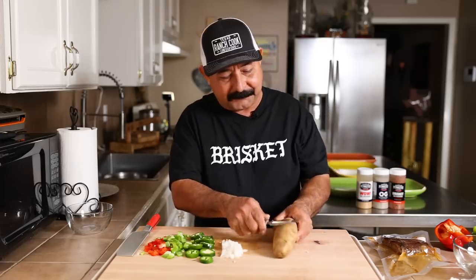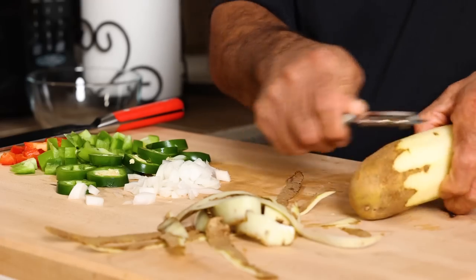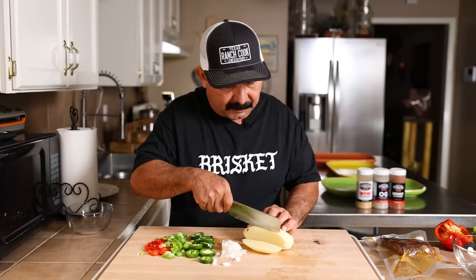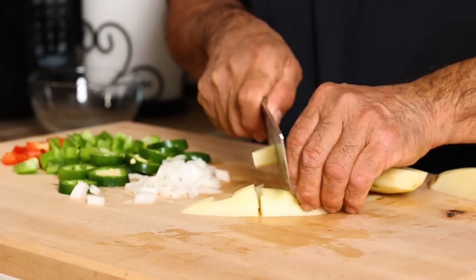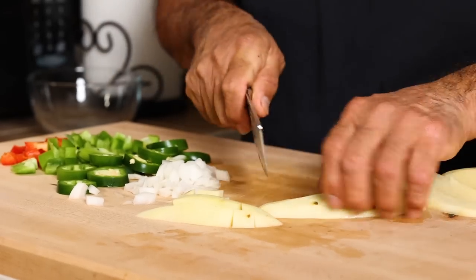We've already rinsed our potato, so let's go ahead and peel this guy right here. You can leave the skin on if you want — today I'm not going to. I'm going to dice them up about a half inch to three quarters of an inch size. Not too little, not too big — a little smaller means they'll cook a little quicker.